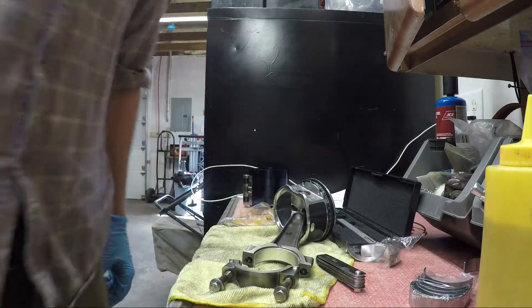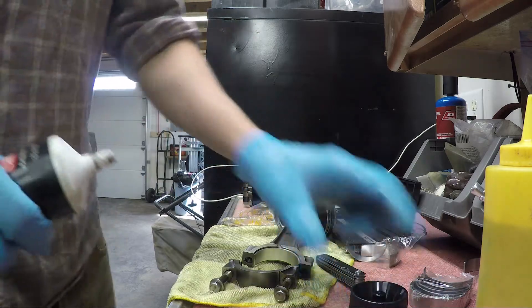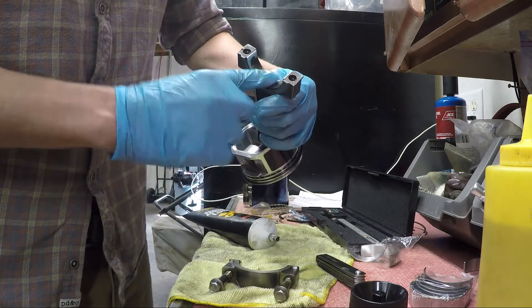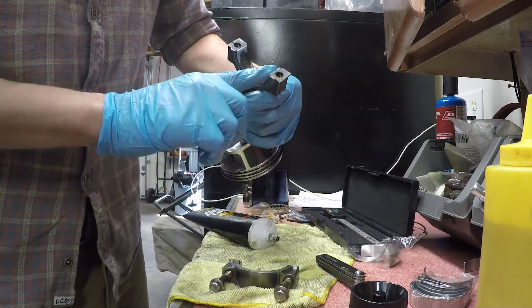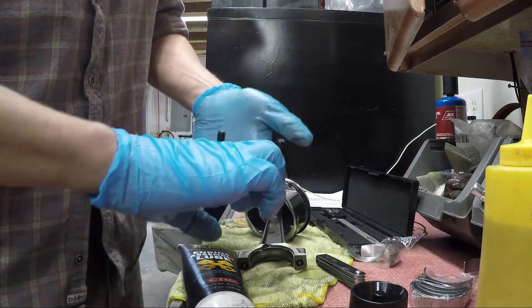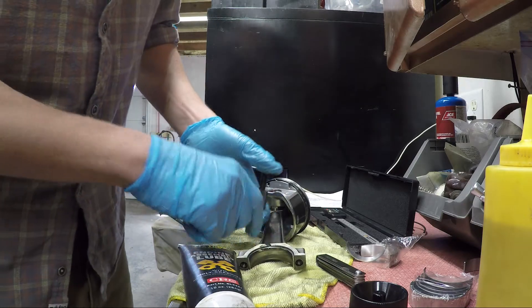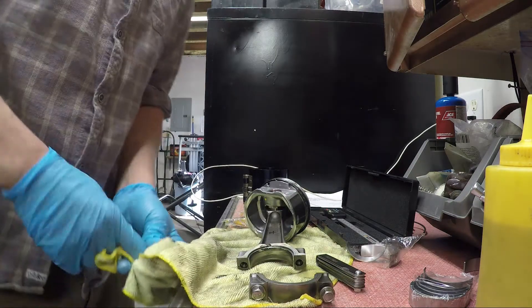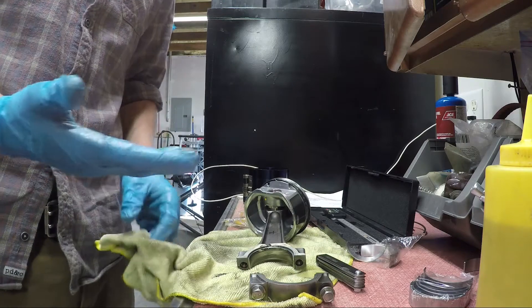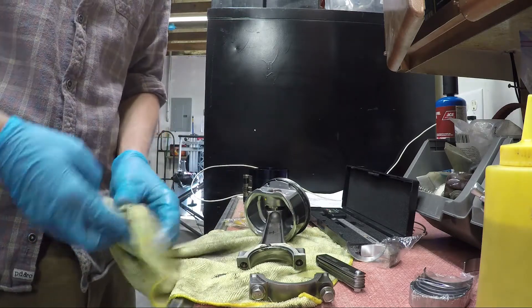Bolts are out — I'm just going to set this piece here and come back for it once I'm ready to install. Just a little bit of goop on here — that's probably more than plenty. I'm going to put a little bit on this side too. It's also important to clean off that position on the crankshaft where you're going to be putting your connecting rod. Make sure there's no debris that's going to get caught in there. I'm using a soft shop rag because that's not going to score it.